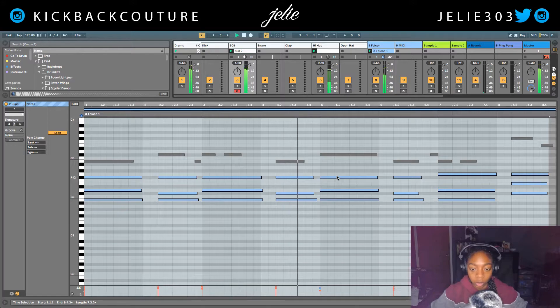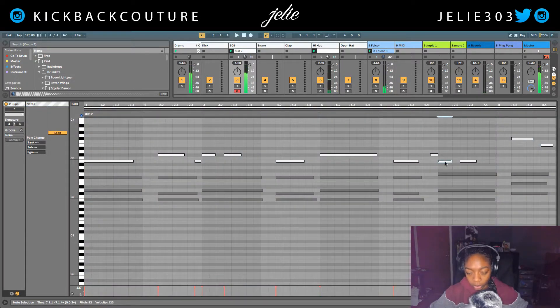I'm gonna hold down Command so I can see the notes that I played on Falcon. I would like to change this note to that note, and this note to this note.